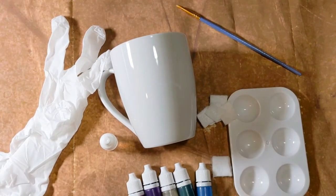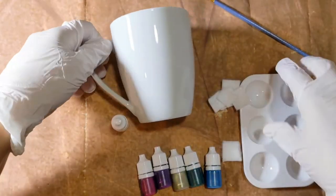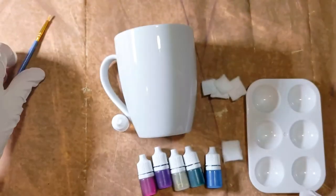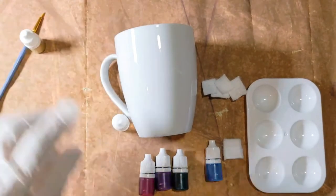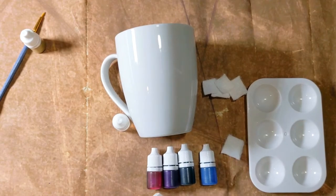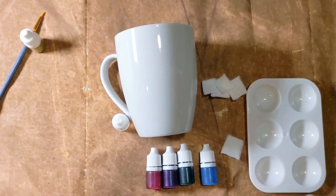So before we begin, we're going to suit up with rubber gloves. I have my mug, my felt, my paintbrush which I won't use quite yet, and I've got my colors. I'm going to save the gold for very last, so I'm going to put that off to the side. One of the things we've really discovered is that if you use all the colors at once, it will create kind of a brown, so we recommend being very careful with the number of colors that you use.